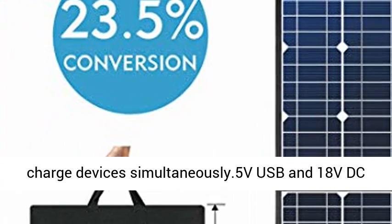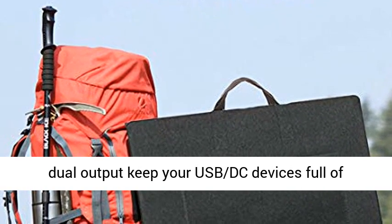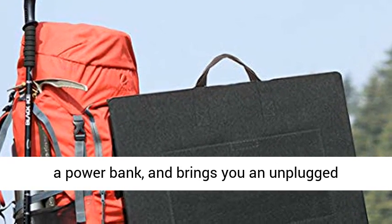Use the USB and 18V ports at the same time — the solar panel will split the incoming solar power between the two ports to charge devices simultaneously. 5V USB and 18V DC dual output keep your USB and DC devices full of juice, without having to rely on a wall outlet or a power bank, bringing you an unplugged lifestyle.